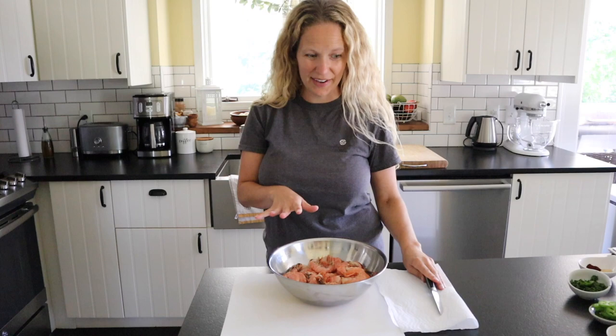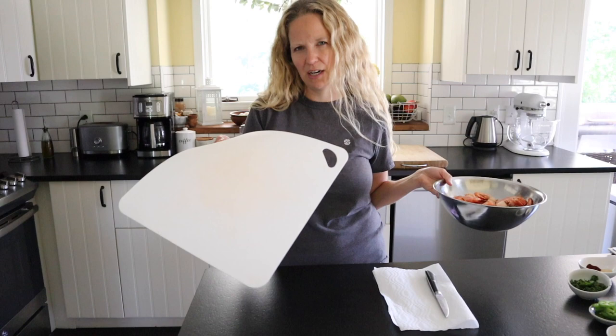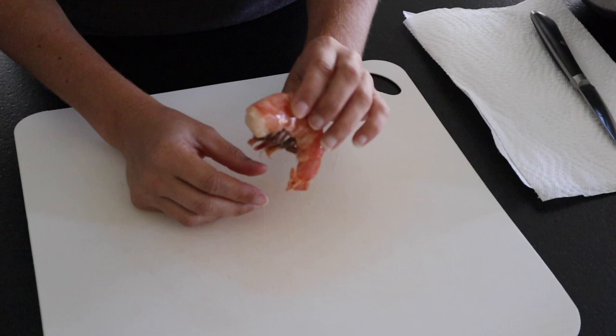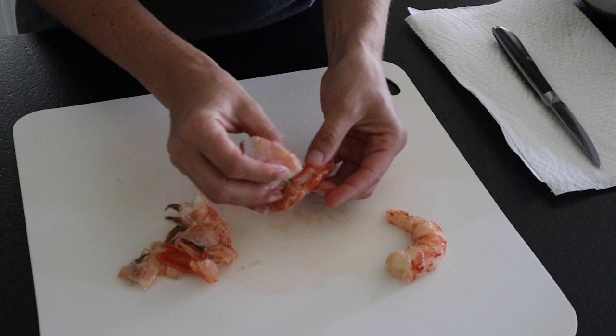All we need to peel and devein our shrimp is a paring knife. I've got a bowl of shrimp and I'm using a floppy cutting board — I like these because I can stick them in the dishwasher, so I usually use them for meat and seafood. These are Argentina pink shrimp. I love them — they're really nice, crunchy, and delicious.